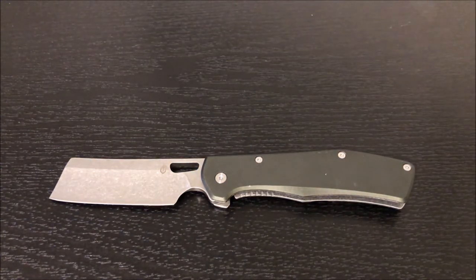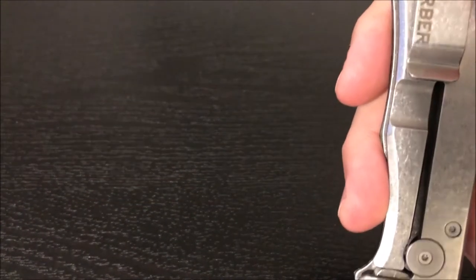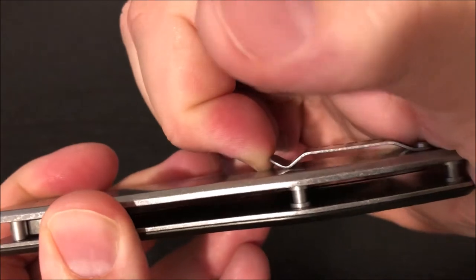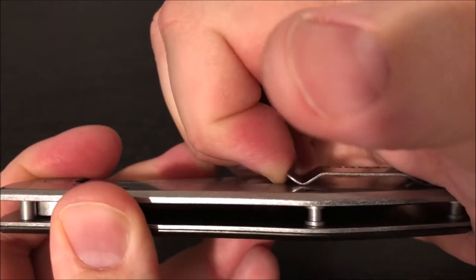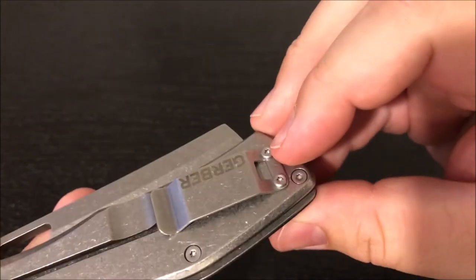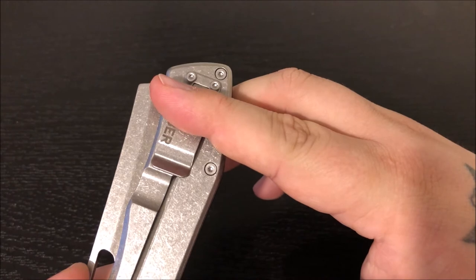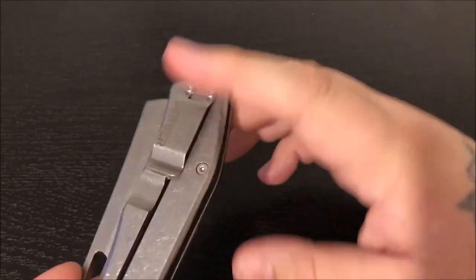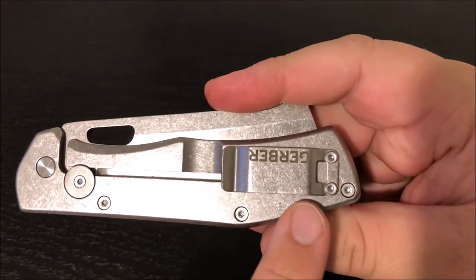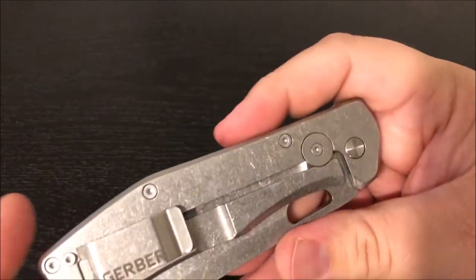Right off the bat, the pocket clip is super stiff — I can barely get it to lift up at all; it really doesn't feel like it moves. It's also very short, kind of a deep carry, because there's not a whole lot sticking out once it's in your pocket — but not a whole lot to grab onto either, which is probably why it's so stiff, so it'll hold on well. You can see that this side of the knife and the pocket clip are stonewashed, which makes the knife very beautiful.